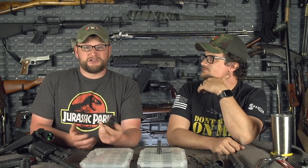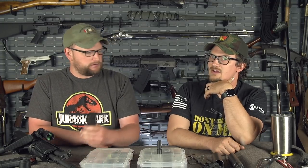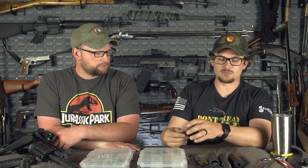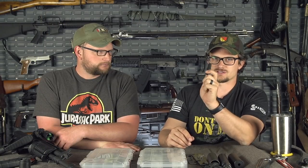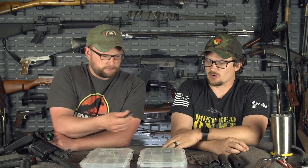We have a lot of different stuff because we test a lot of different stuff. But for the average person who just wants to invest in a suppressor — do you buy this one, really like it, then buy four more? In my case I've bought additional AAC products like the SDN6 and M4-2000 simply because I've already invested in $500 worth of mounts. Mounts are expensive — most of the time you're going to pay over $80 for a suppressor mount, and that's on the low end. My personal opinion these days is I wish I would have started with just direct thread.